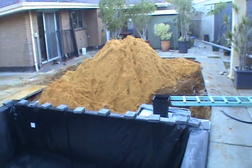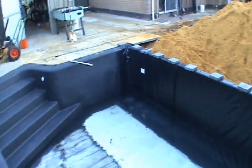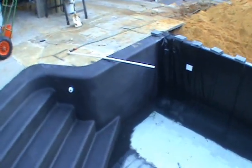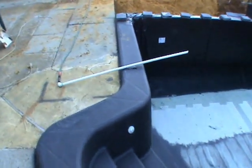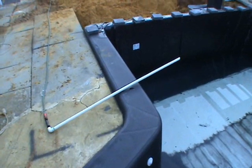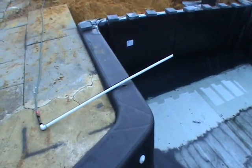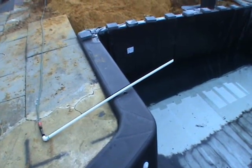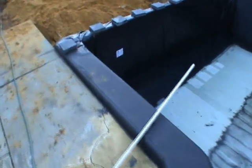You can see that white pipe hanging out over the edge — that's how I'm filling the pool, but it's also my water spike. By ramming that down into the ground with the tap turned on, the water dissipates the air pockets and air particles between each particle of sand, which increases the compaction ratio.